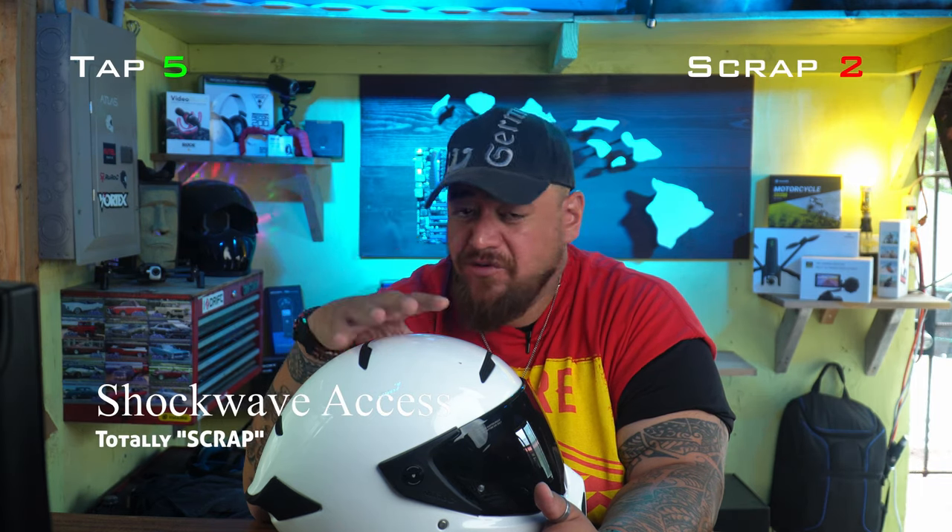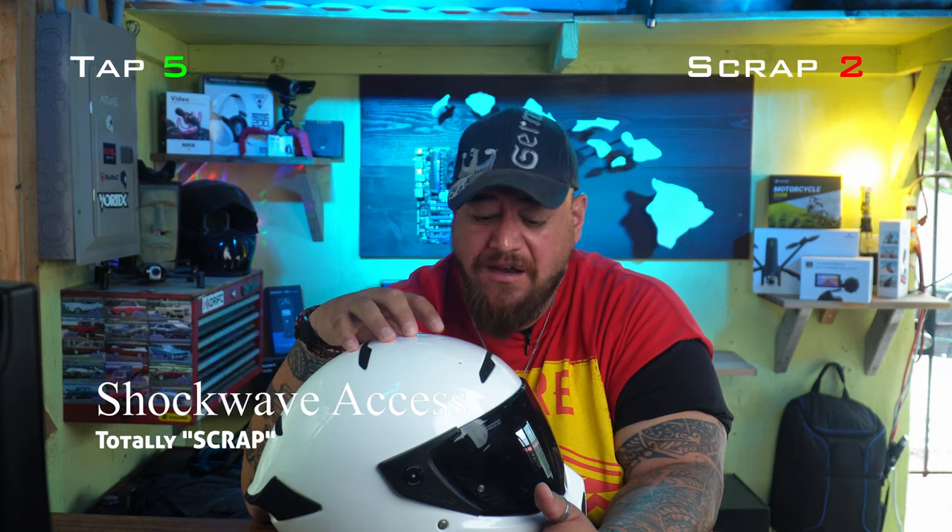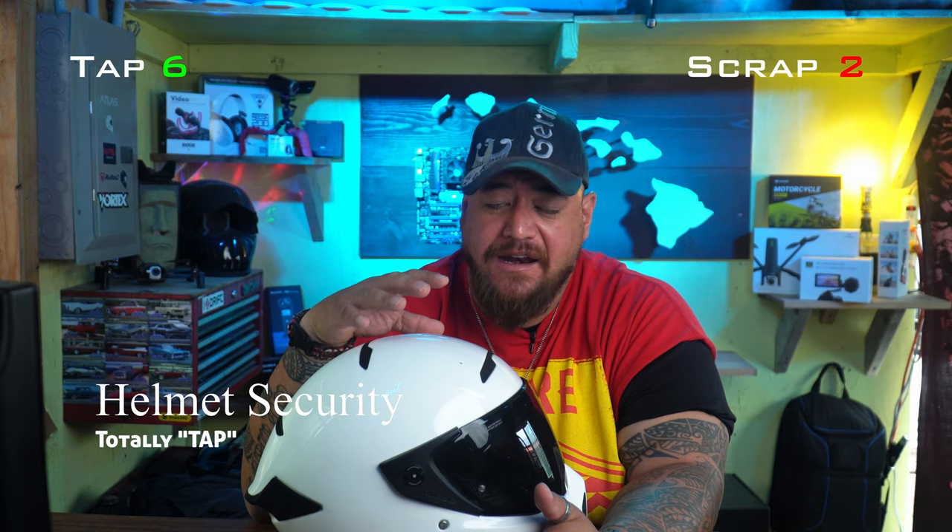They will definitely change whatever issues existed, because besides the Bluetooth buttons for the Shockwave being in the back of the helmet and the cheek pads not being firmly secured, this helmet really has no other negative aspects.